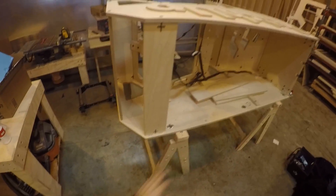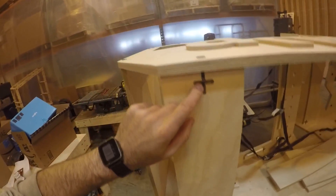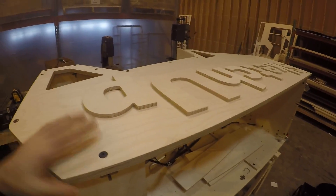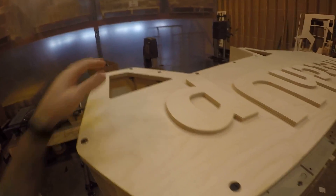About to strip this thing all down to sand it, but I thought I'd show you how all the connectors work here. So basically, there are external bolts here. I actually like the look of bolt heads and things like that, so I decided rather than countersinking them all, just to leave them all exposed like that.